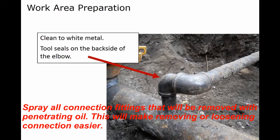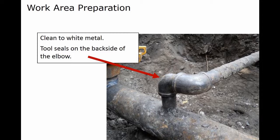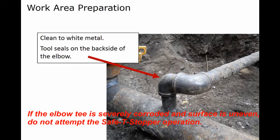Clean the work area of the elbow down to bare metal where the elbow housing and seals will be positioned. Remove all corrosion, raised castings, and scale so that the rubber elbow seals will seal properly. It is vitally important to make sure all scale is completely removed and the integrity of the surface is intact. Failure to carry out this step may allow the tool assembly to move and gas to escape. If the elbow T is severely corroded and the surface is uneven, do not attempt the Safety L-Stopper operation.